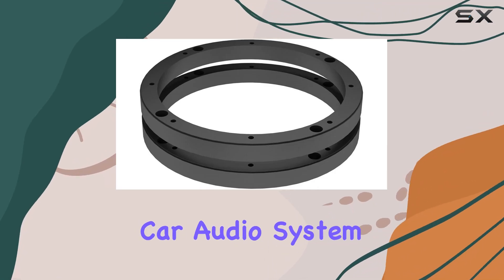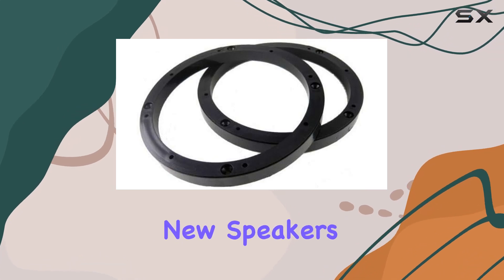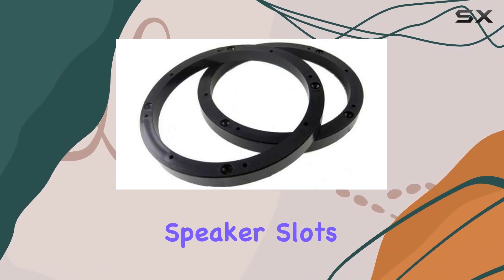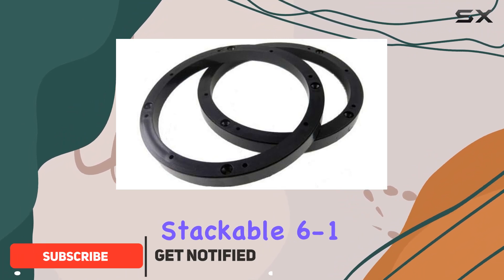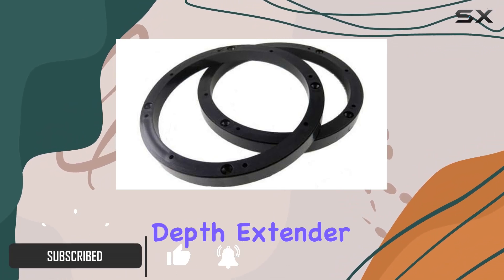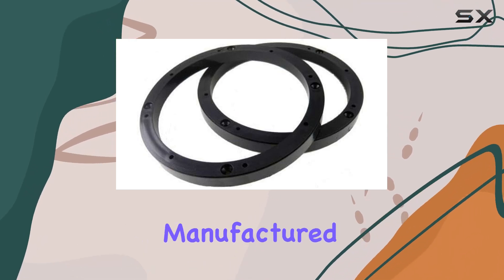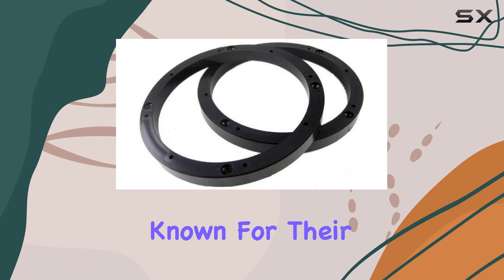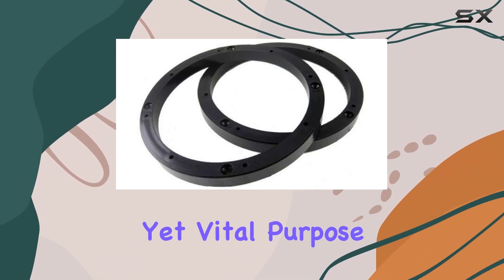For anyone looking to upgrade their car audio system, one of the first challenges you might encounter is fitting your new speakers into the existing speaker slots. This is where the SPD65 stackable 6 to 1/2-inch speaker 1/2-inch up-depth extender comes into play, and it's quite an interesting product to consider. Manufactured by Xcorpion, known for their range of audio accessories, this depth extender serves a simple yet vital purpose.